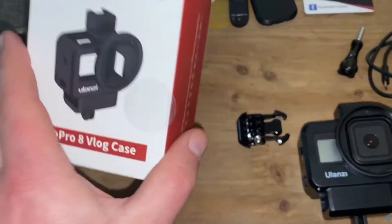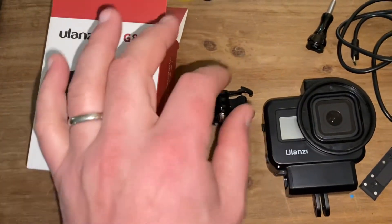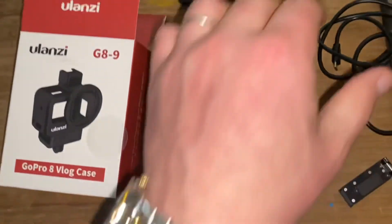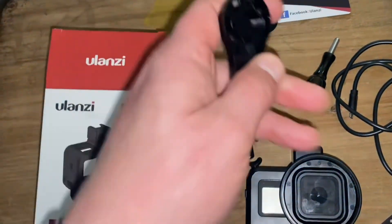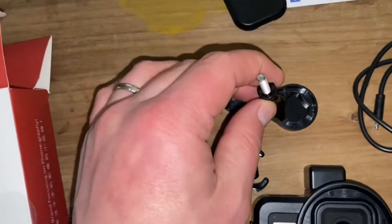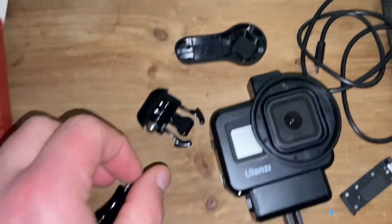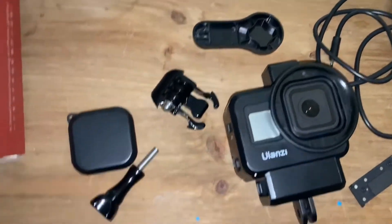There are all the pieces that come with it. Obviously the box with the name — I had a hard time saying the name, I had to look it up and try to spell it out, and it wasn't good. Anyway, it's Ulanzi. It comes with the actual case — my GoPro's in there. The charging cable. This is something new that I hadn't seen, and I was like, what is that? Because I didn't read the directions. But it's for tightening this on when you put it on a mount. It's cool. And this, of course, is a lens cover. It's all really simple.